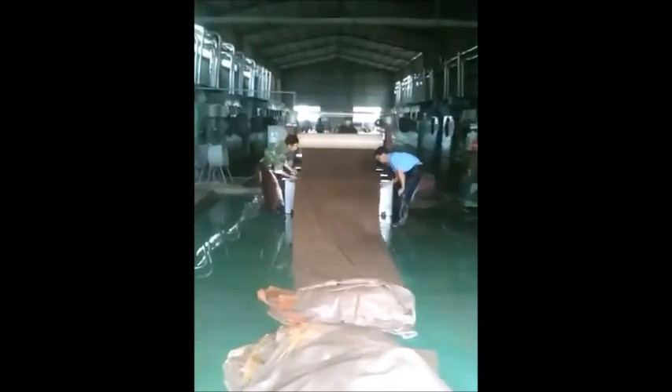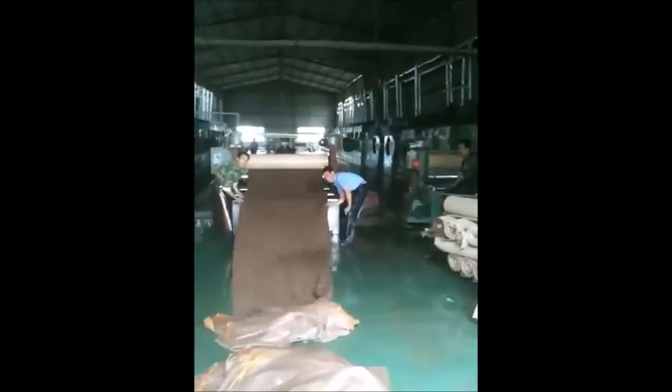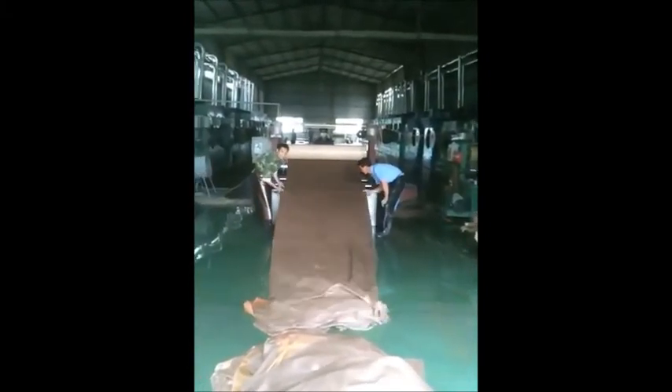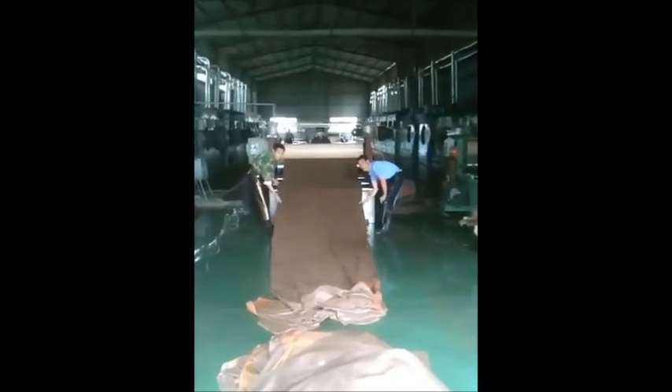So this is the squeegee — gets all the water out, and then goes into the drying process. This gives us a plumper hand, a softer feel to all of our material, called water moisture tumbling.